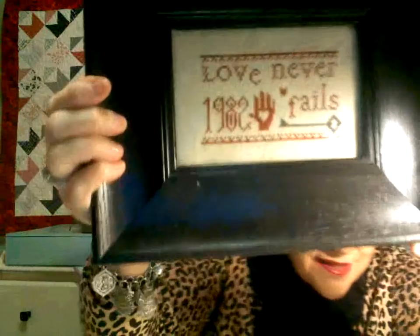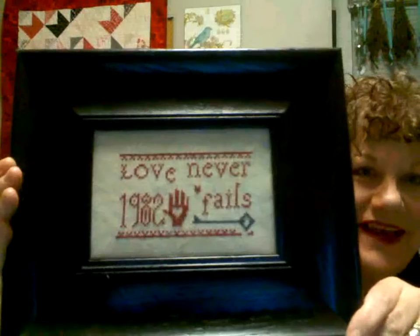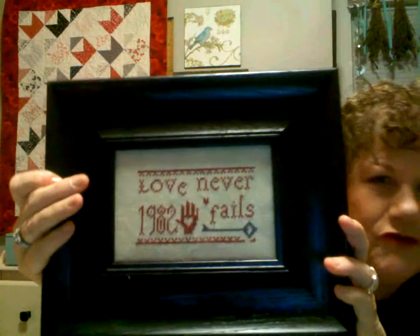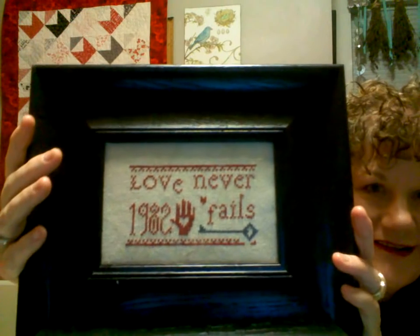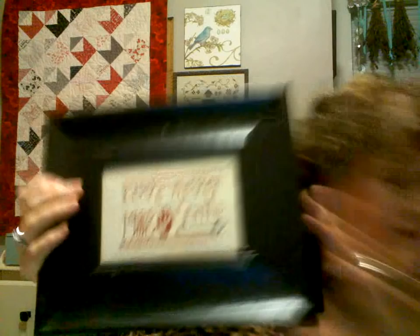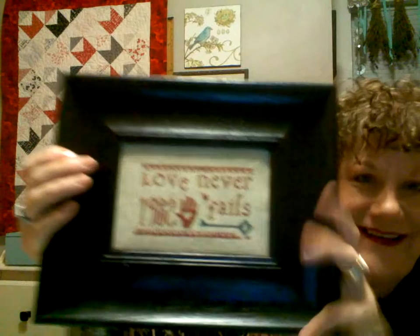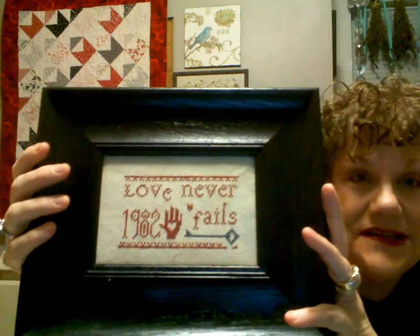Let's talk about some previous finishes. The first one is 'Love Never Fails' by Not Forgotten Farm — I believe it was free. I changed the date and added our anniversary date. I realized when I showed this before that the 'e' drops down, and I looked at the pattern and no, the 'e' is not supposed to drop — I just did that. But I'm not going to take it out of the frame. It's kind of fun and it hangs on the sampler wall.